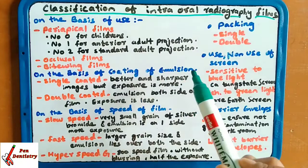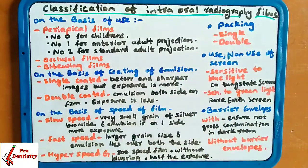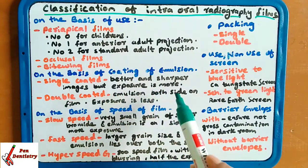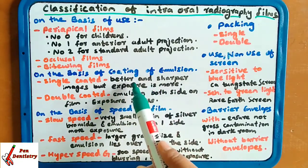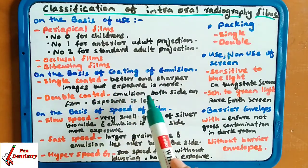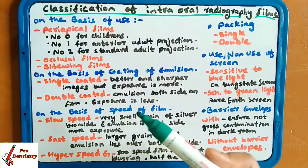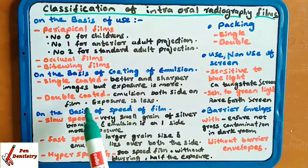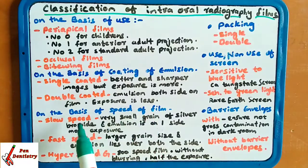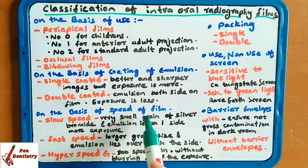On the basis of coating of emulsion, coating is either single or double. Single coating means more exposure is required and sharper, better images are produced. Double coated means emulsion is present on both sides of the film, and exposure required is less.